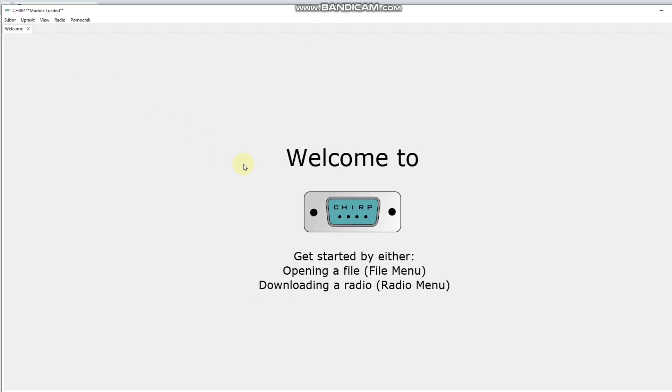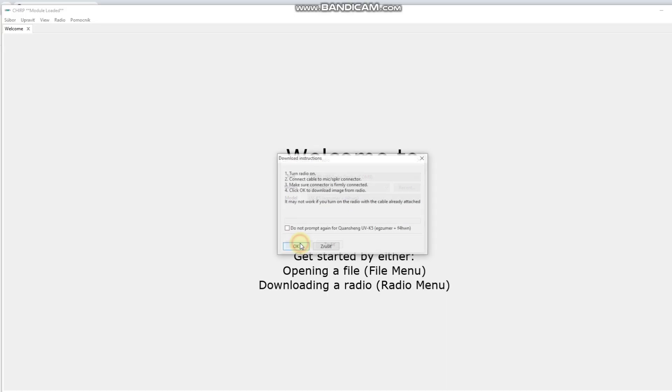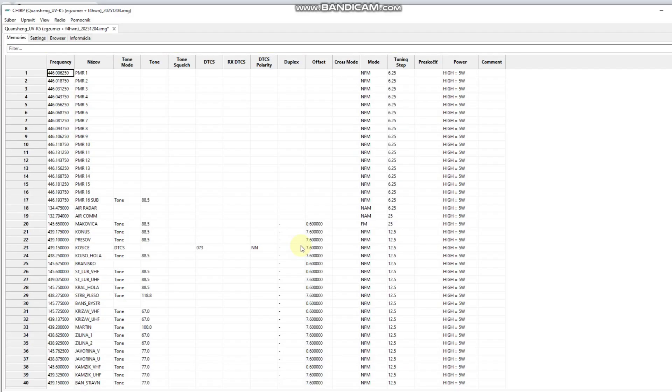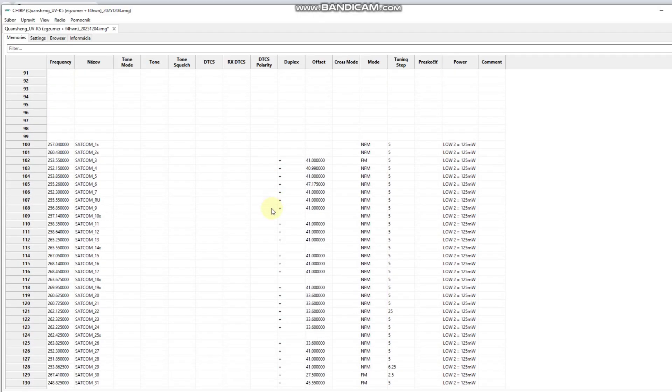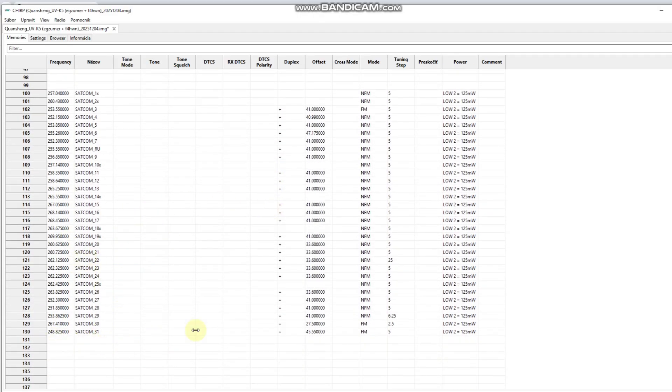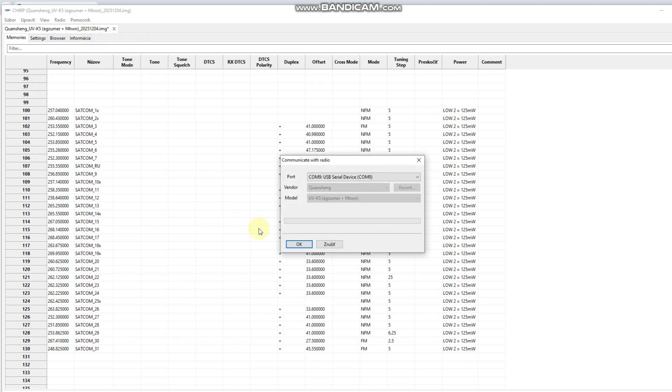Now you are ready to communicate with your radio. The radio should be started in normal mode. Click on Radio, then download from radio. Select the COM port, then you will see UVK5 Exumer or Fox4HotelWhiskyNovember — click OK. You will see all channels right here. Now you can edit or add more channels to this table, then go back to Radio and upload to radio. It is truly very simple.